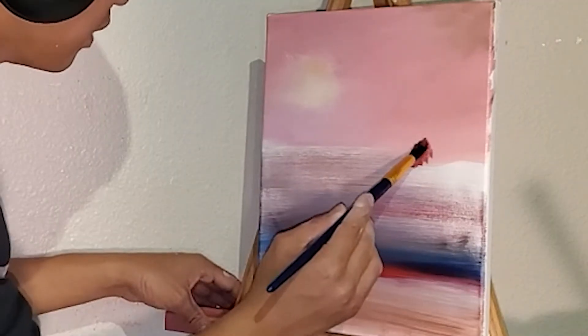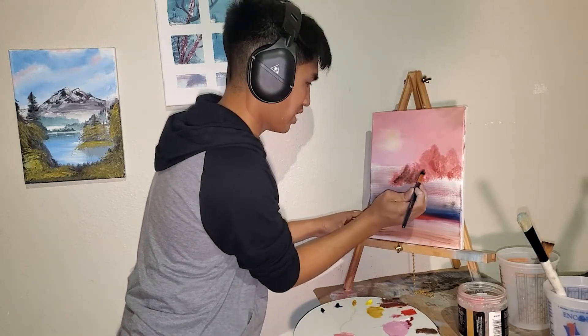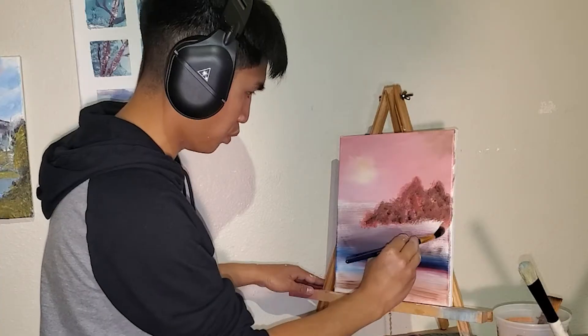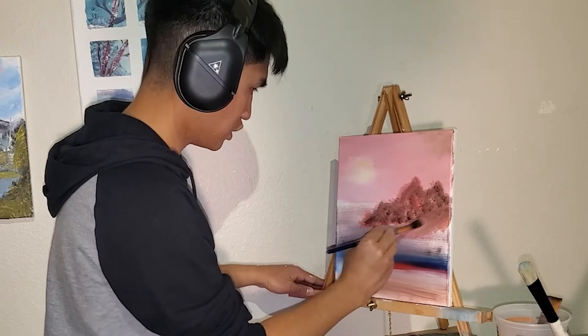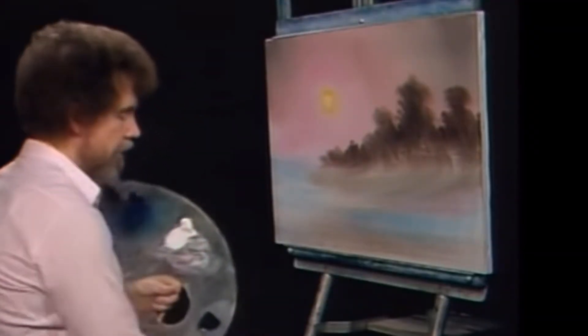He said he went upwards to create shadows. I think I've been grabbing the red instead of the brown this entire time. Yeah, there's a tree — alright, that's a tree. Pull the color down, create shadows. Yeah, that looks like a mountain. Okay, I'm moving on. Next part: a liner brush, add a little paint thinner.